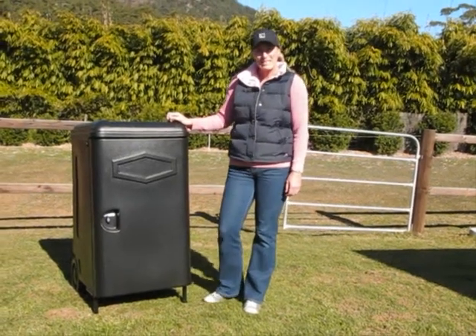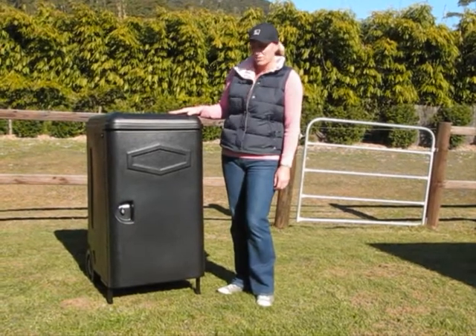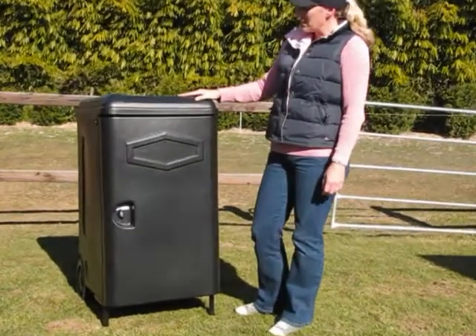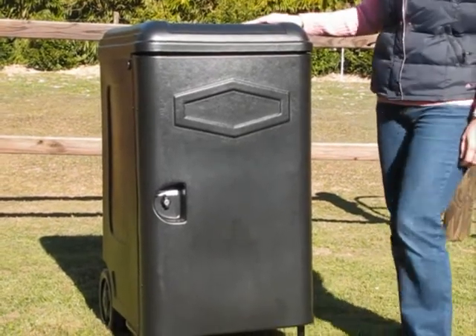Hi, I'm Annie from Elite Saddle Company. Today I'm going to show you the features of our portable tack box. It's made of a sturdy polyurethane outer shell and has a metal frame within.